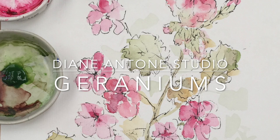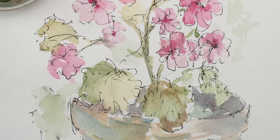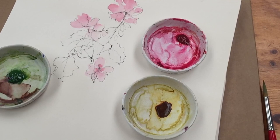Hi everyone and welcome to my studio. Diane here, and today another blustery spring day in Brittany. I'm going to paint and draw one of the few plants that is thriving so far this year, and that's a lovely pink geranium. I'm going to do this as a line and wash.